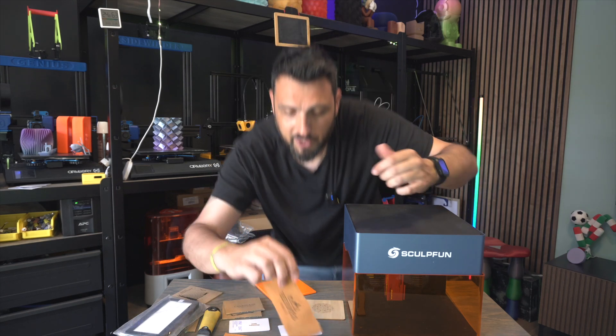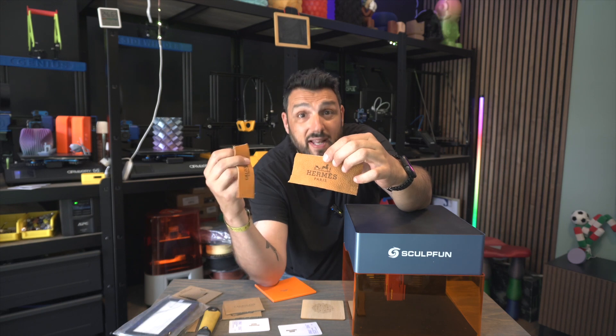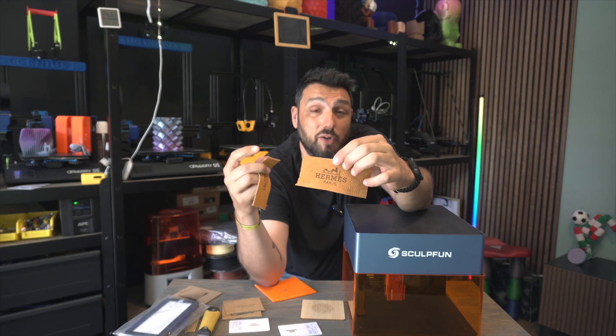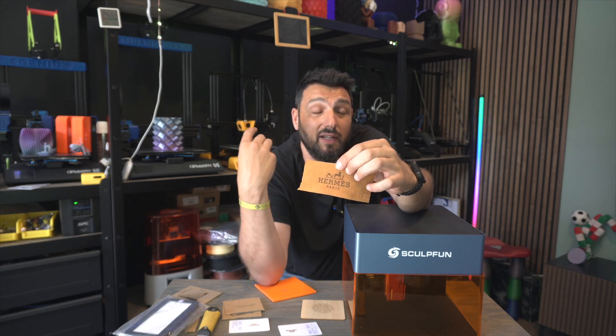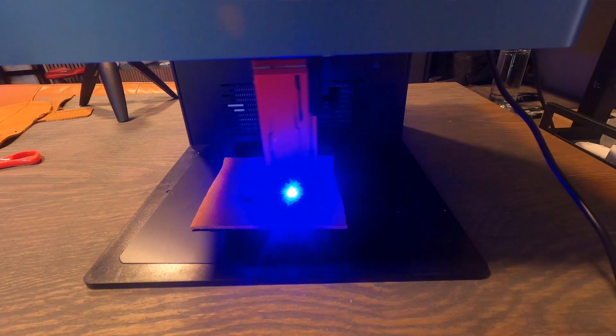The last thing I engraved was leather. It's smelly, guys — if you engrave on leather, get ready for some really nasty smells.